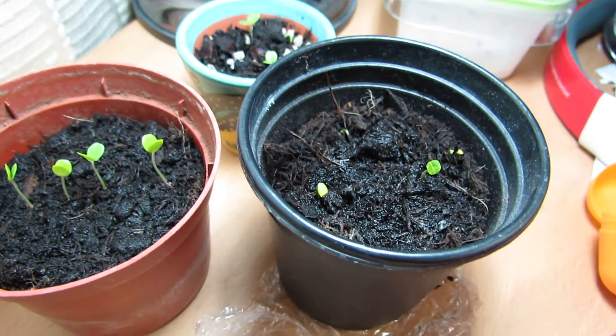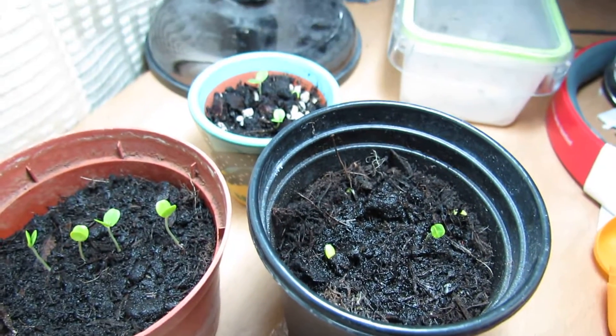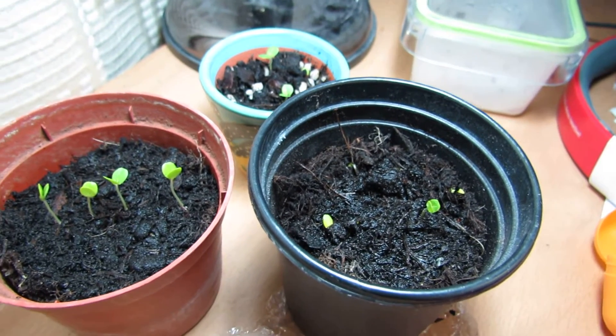I've grown sensitive plants once before. I grew up with them in Hong Kong as well, so I'm quite used to the actual plant, but I've never really grown much from seed before.